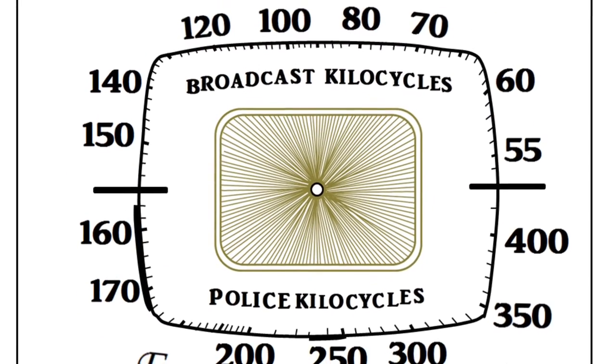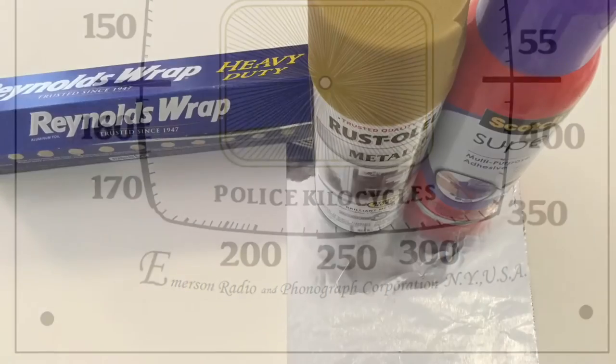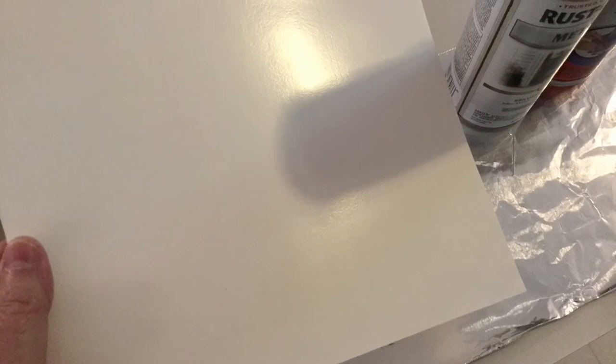Here's another quick look at the completed artwork. I think it turned out rather well. Again, this is not one of my areas of expertise.